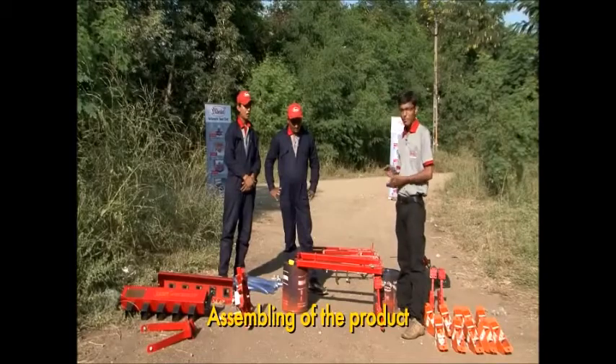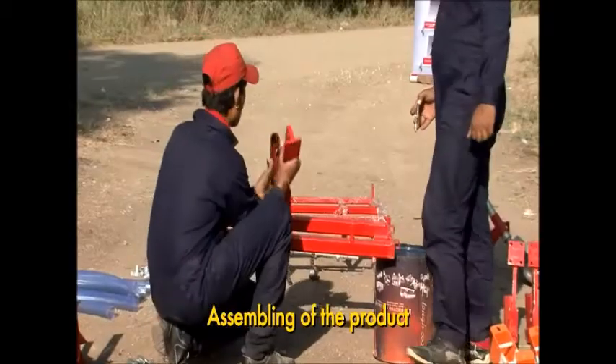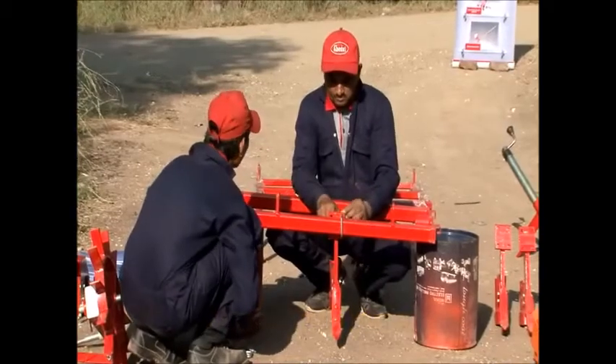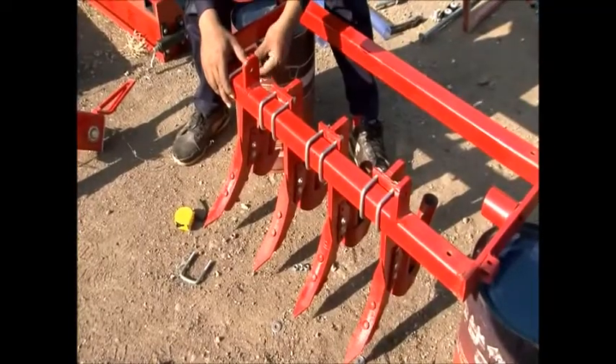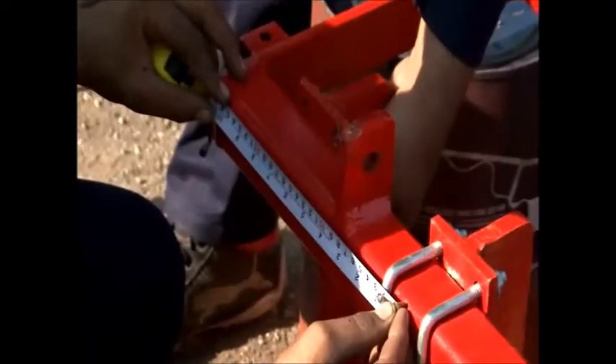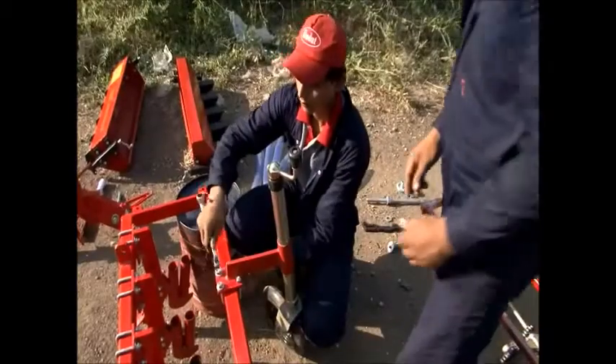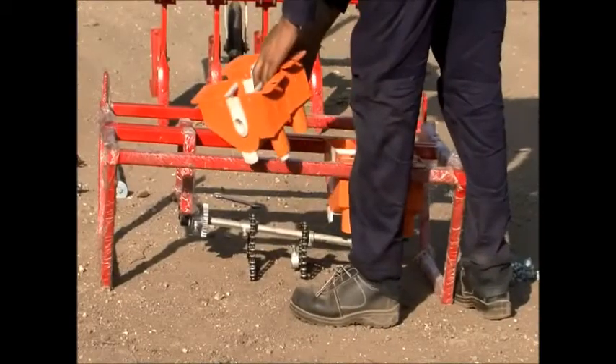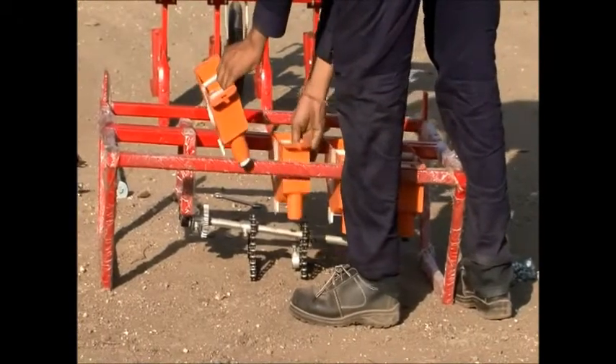To assemble this product, first fix the cultivator by finding its center, then attach the tines onto it with a clamp. Five tines must be placed at a distance of seven inches from each other. Then join the tail wheel at the middle of the cultivator.